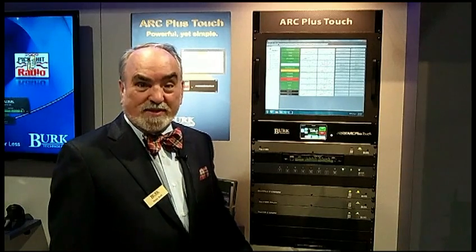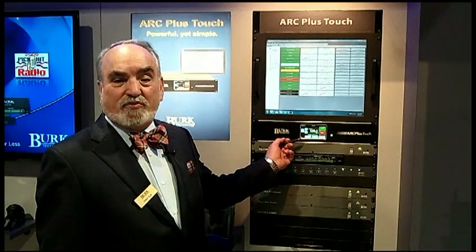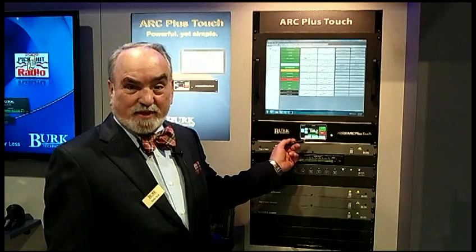Hi, I'm Peter Burke from Burke Technology and a proud recipient of the 2013 Radio Magazine Pick Hit Award for the ArcPlus Touch. This is the ArcPlus Touch remote control. It's the flagship of the ArcPlus line.